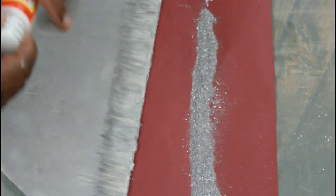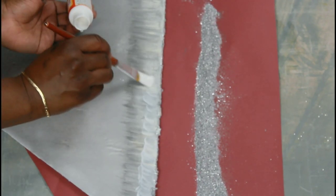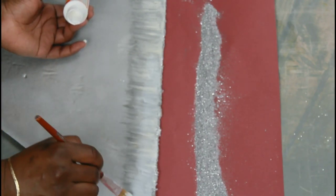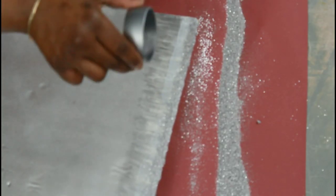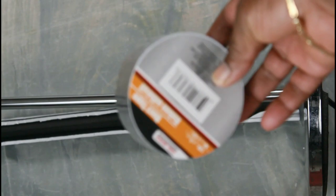I use Mod Podge to attach the rest of the fine glass. I'll be using Dollar Tree duct tape along with Gorilla Glue to attach my stem.